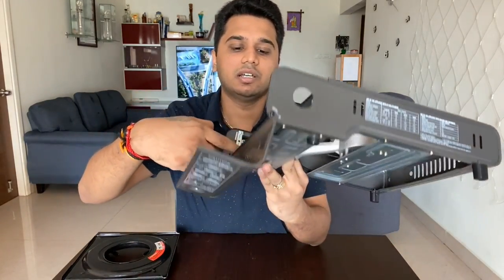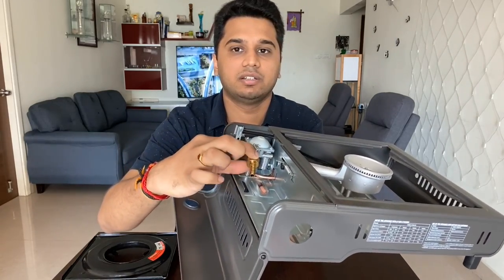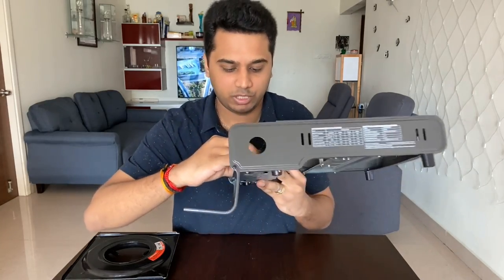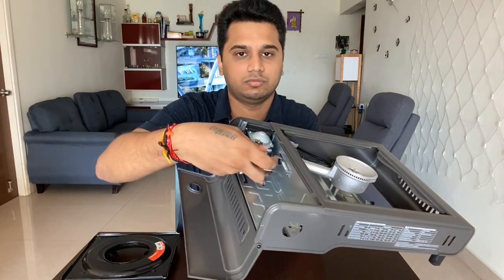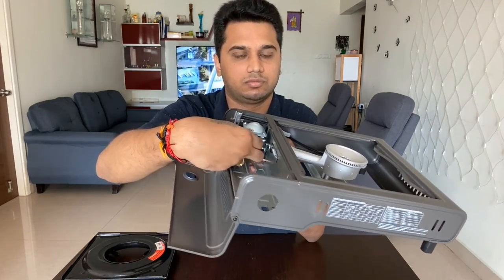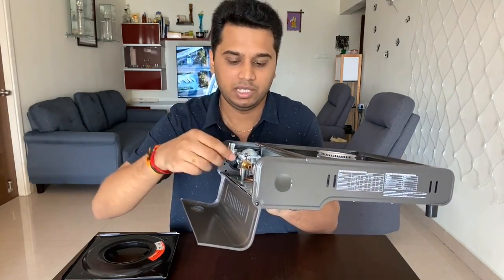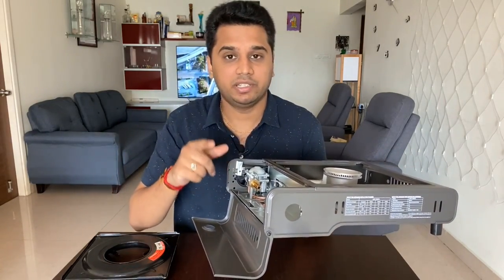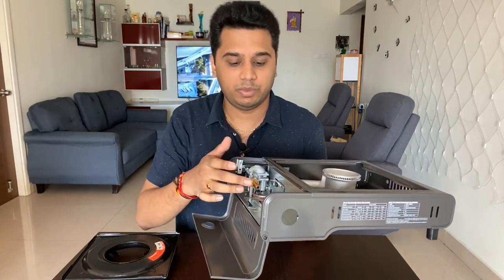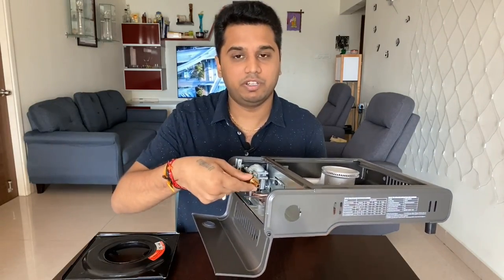I will show you how to connect the LPG adapter. You can see there is a small gold screw-type pipe. You just screw it onto the LPG cylinder. So you will have a tabletop gas stove connected to the LPG. Make sure it is fixed properly to avoid any leaks.